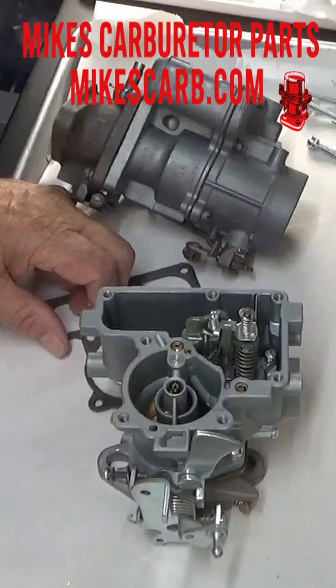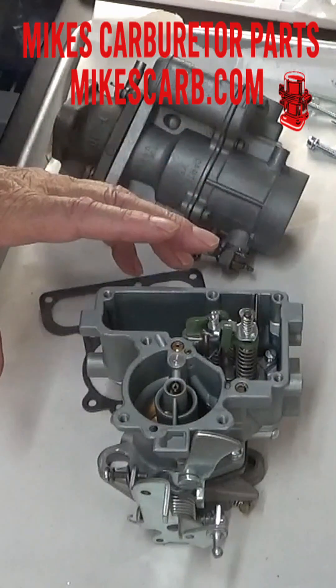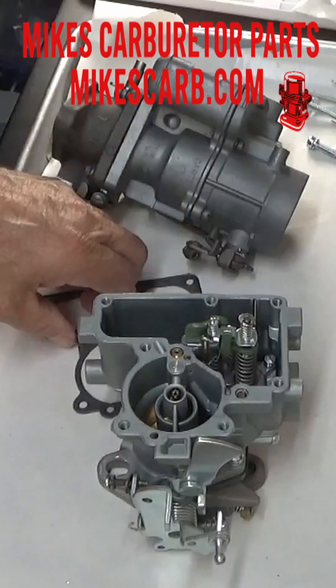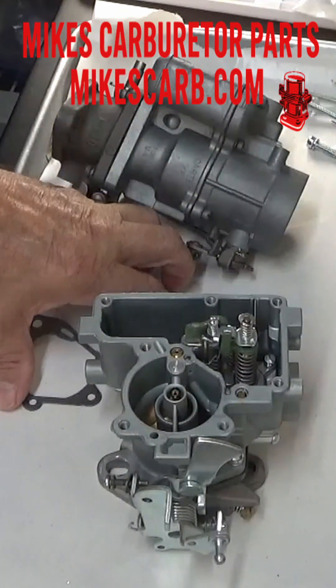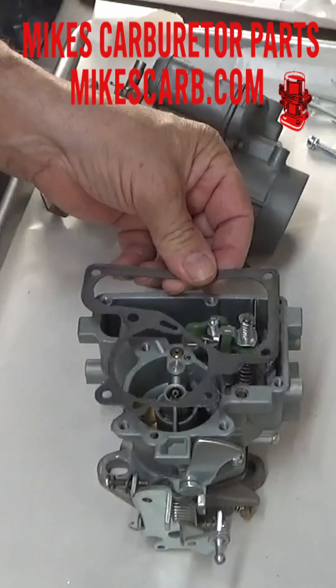The check weight holds it down so that when you're not accelerating it plugs it up so gas doesn't come out. The weight and pressure of the gas lifts it up when you press on the gas. That's a lot of gas, and you can see it's covered by the gasket right here.